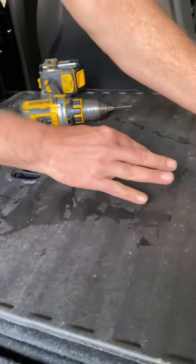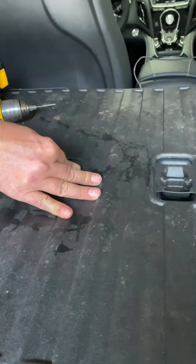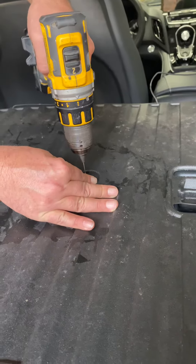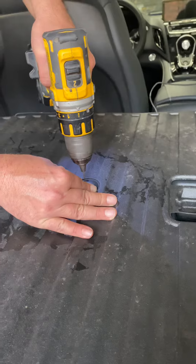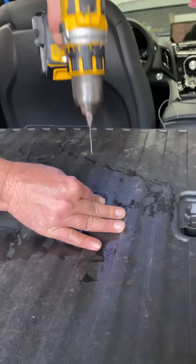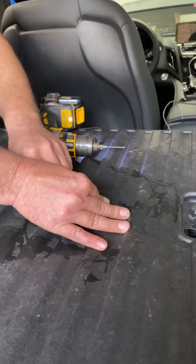Line up these pins right here, put it down tight so it doesn't move. What size drill bit you using there? I couldn't tell you — a little tiny small one. Yeah, jab that right through your seat, through the leather.